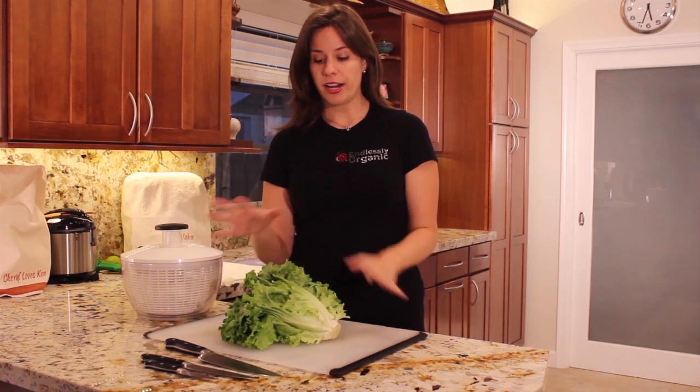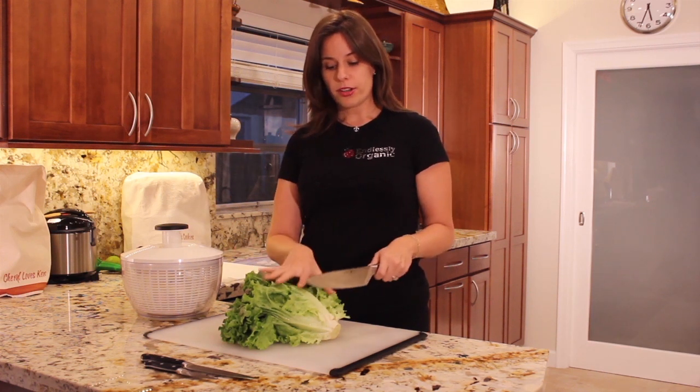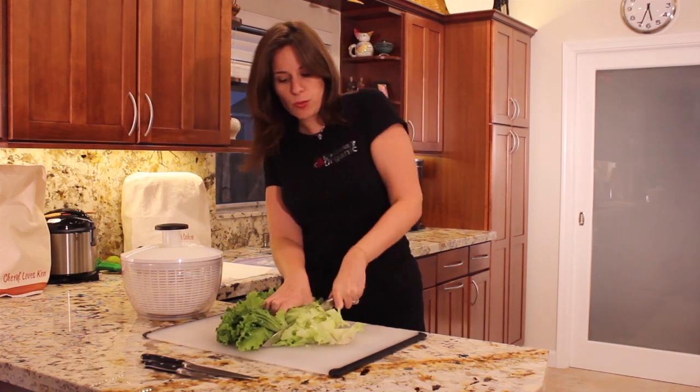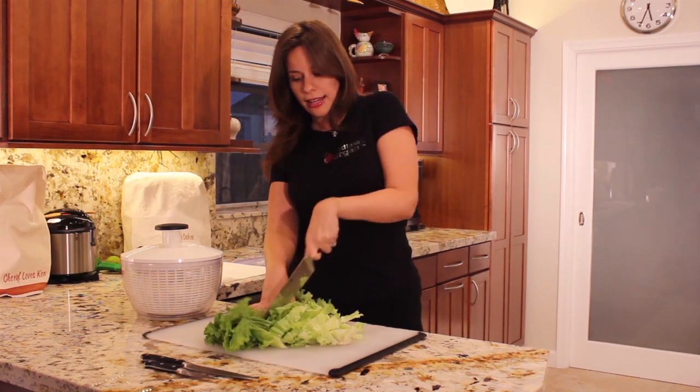To start, you want to get a fresh head of lettuce. When you buy from an organic buying club it's going to come looking like this. It still needs to be washed and stored, so you want to get a really sharp knife — the bigger the better. Start cutting it into small, bite-sized pieces so you can use it in your salad.